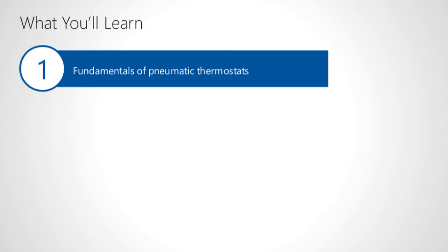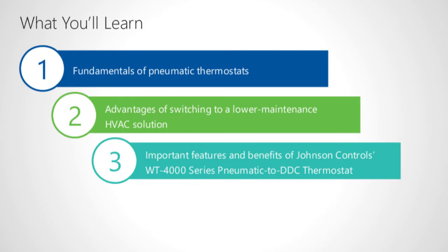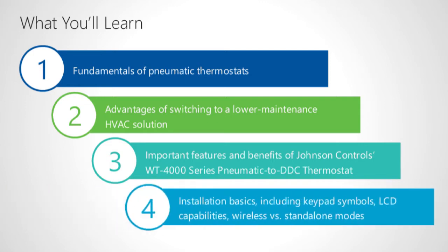Here's what you'll learn in this course. In Section 1, you'll learn to explain the fundamentals of pneumatic thermostats. Next, you'll explore the advantages of switching to a lower-maintenance HVAC solution. In Section 3, you'll discover the most important features and benefits of the Johnson Controls WT-4000 series pneumatic to direct digital control thermostat. Finally, in Section 4, you'll learn the basics of installing the WT-4000 series, including keypad symbols, LCD capabilities, and wireless versus standalone mode.